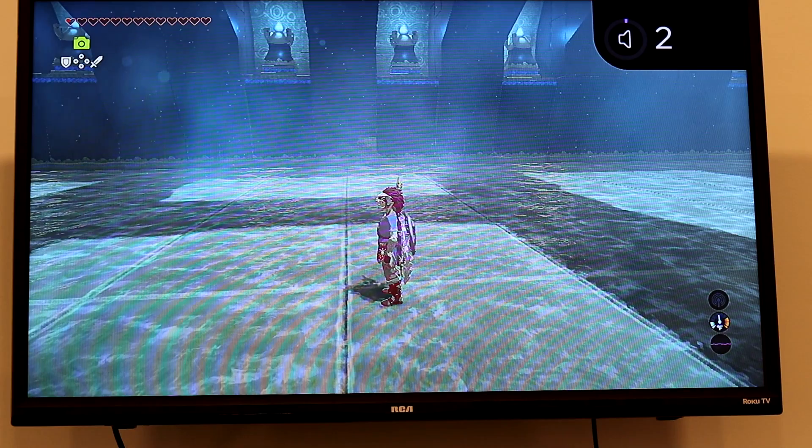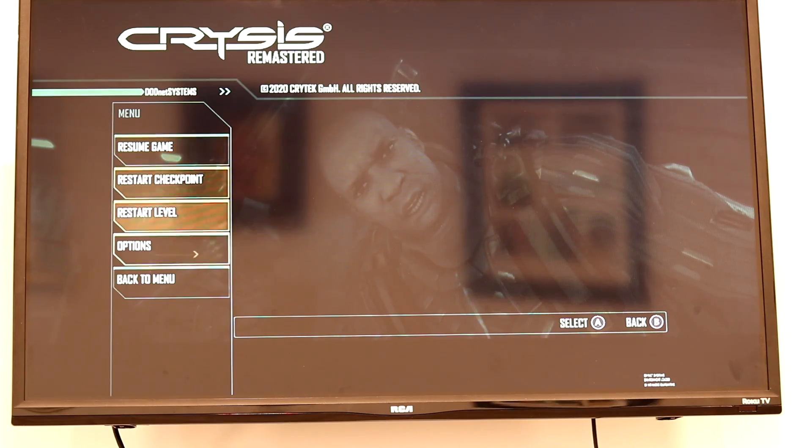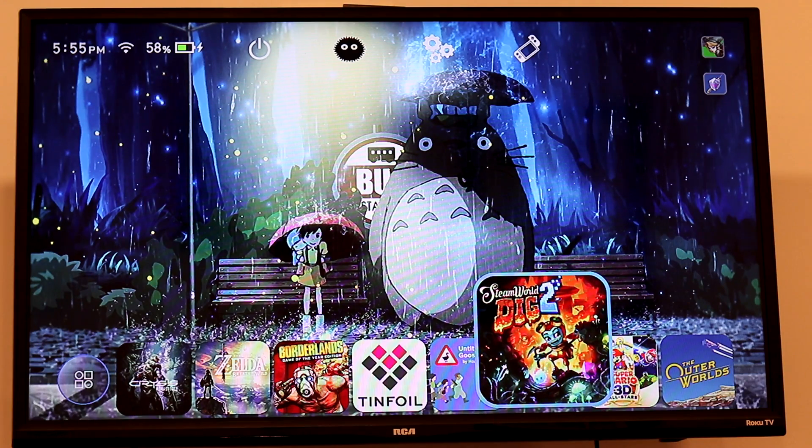Working completely wireless through Bluetooth, absolutely zero problems. We'll even boot up Crysis Remastered just to demonstrate. Controller still working — we hit the home button, it takes us home.